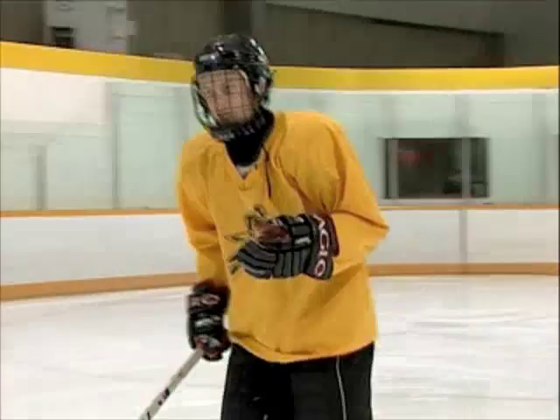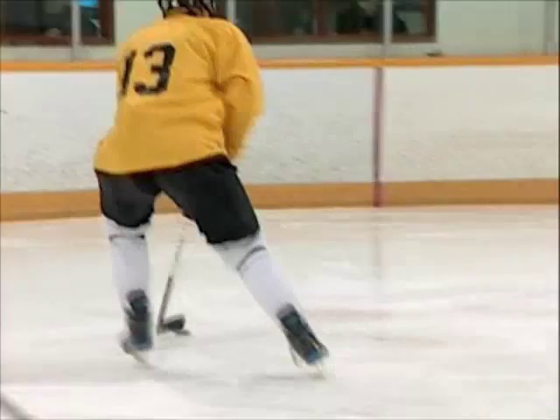The other important thing is you've really got to use your head. So if you're going like this, you've got to look this way, and then turn back that way. That's probably the most important thing — using your head fakes.